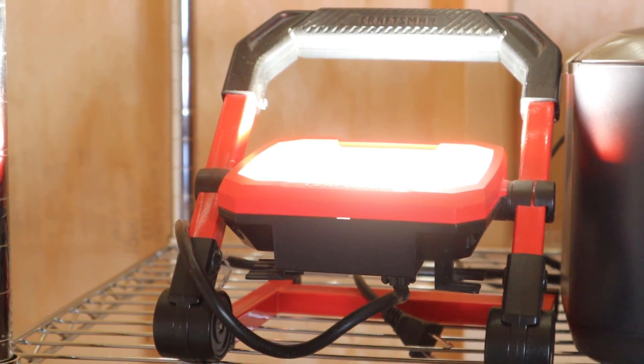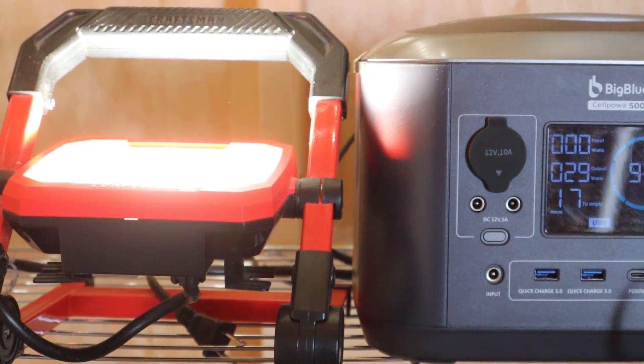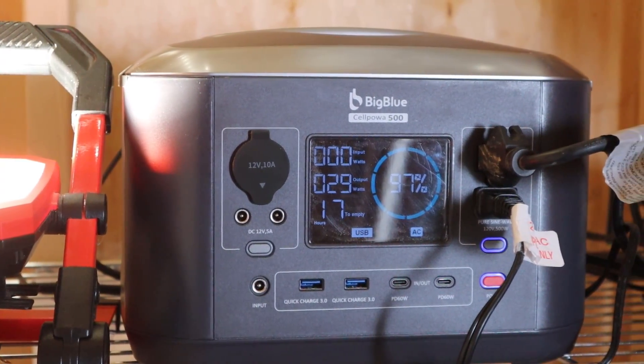Another instance that I've used this a lot is inside my workshop. Since it is all off-grid, there's no power in there, and no windows either. In the evenings or at nights whenever we're here staying, I will have a light plugged up to it and use a work light to do stuff inside my workshop. That is a great use for it as well.